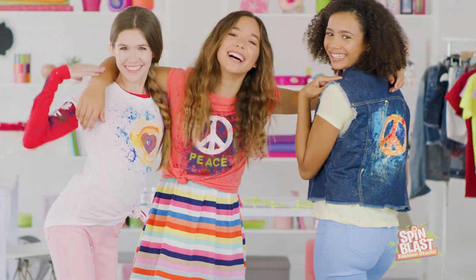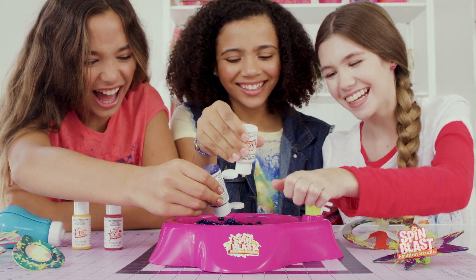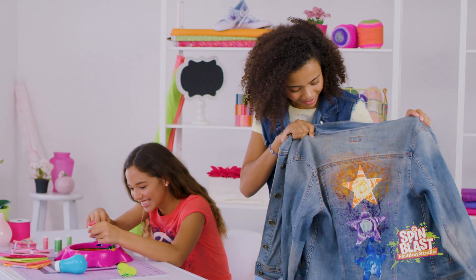Spin Blast Fashion Studio! The amazing new fashion studio where you can design and create your own unique styles. Spin Blast!